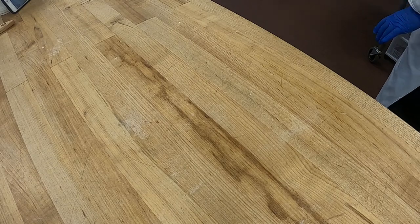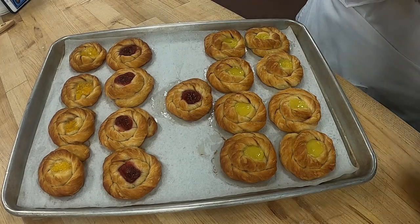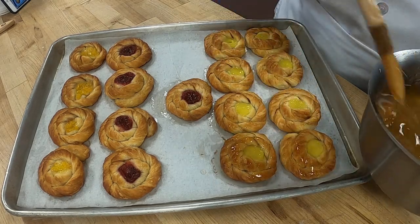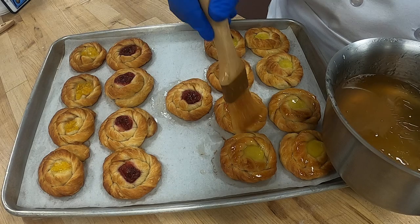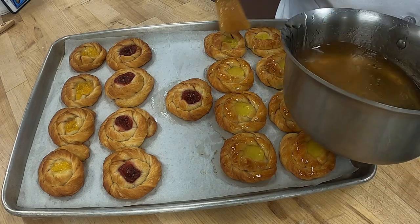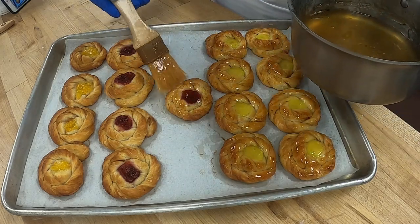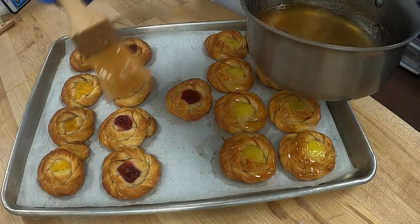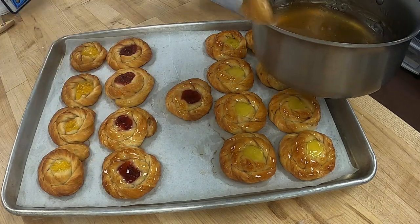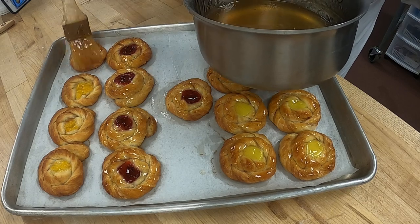Here are all our snails. We're going to do the same thing — glaze them — which makes them look more appetizing and seals the dough so it keeps them fresher longer. Some people don't like the glaze and think it takes away, but when you see the before and after — glaze one and you can see the difference — it sure makes them look more appetizing. These are just beautiful.